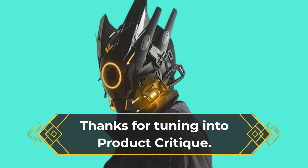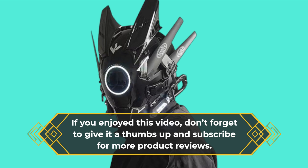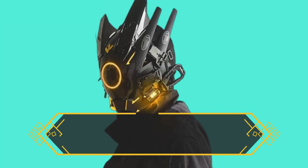Thanks for tuning into Product Critique. If you enjoyed this video, don't forget to give it a thumbs up and subscribe for more product reviews. Until next time, keep it stylish and futuristic.